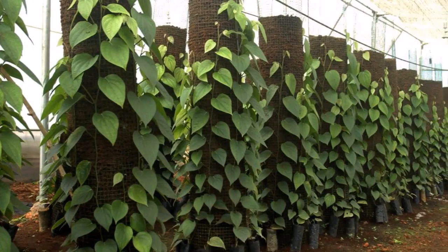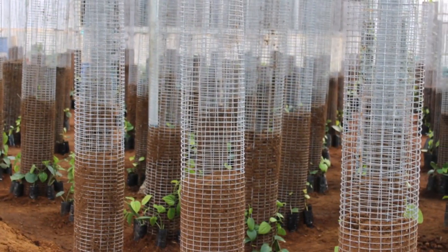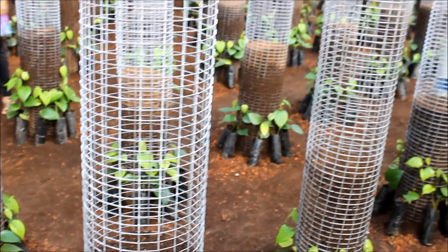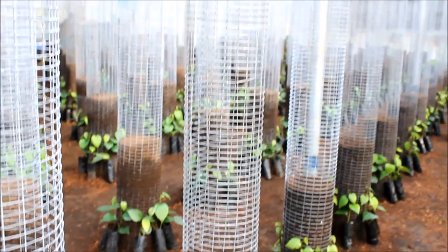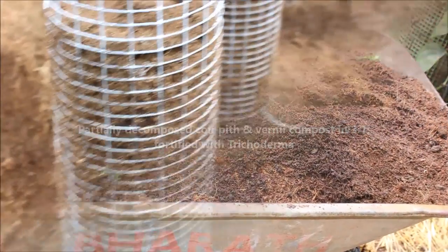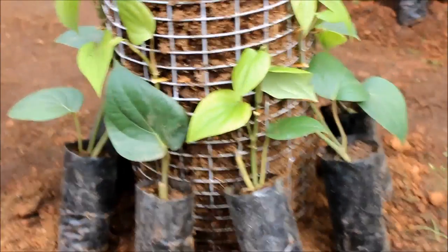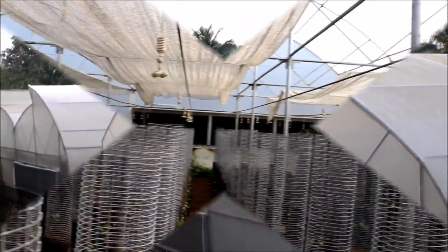A novel approach for raising bush pepper plant is through the vertical column concept, a soil-free way of producing healthy and disease-free laterals in only 3 to 4 months. Vertical welded wire mesh columns of size 2 meters height and 30 centimeters diameter are filled with partially decomposed coir pith and vermicompost in a 3 to 1 ratio, fortified with trichoderma. 8 to 10 uniform polybag cuttings are planted around each vertical column and are retained in a high-tech polyhouse with controlled temperature and humidity.